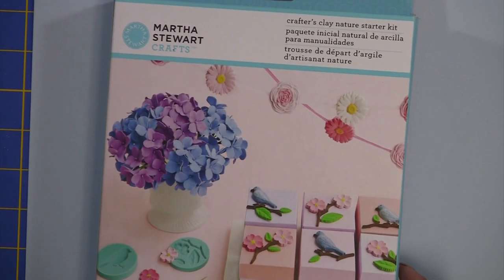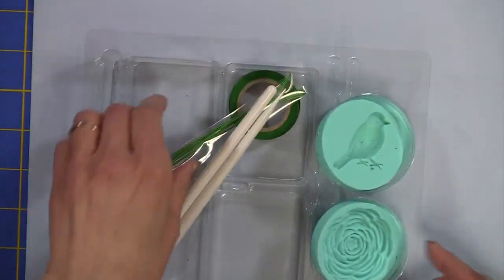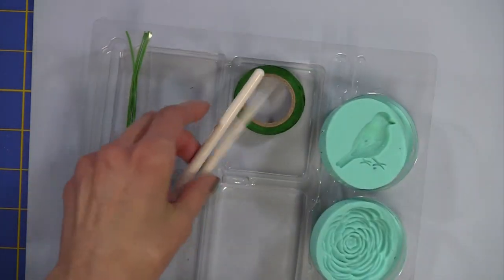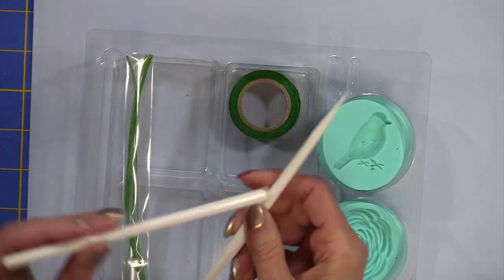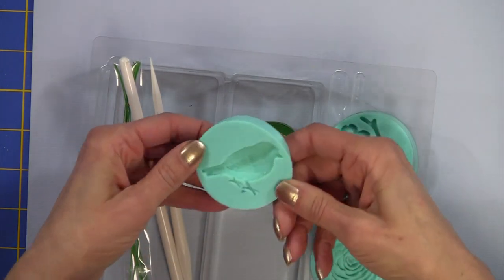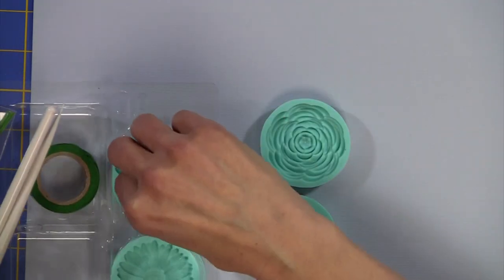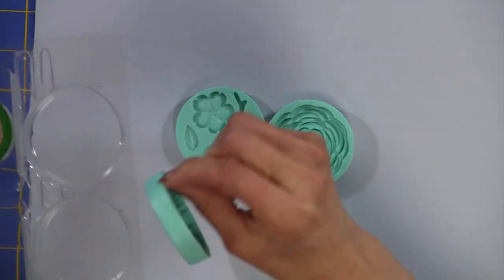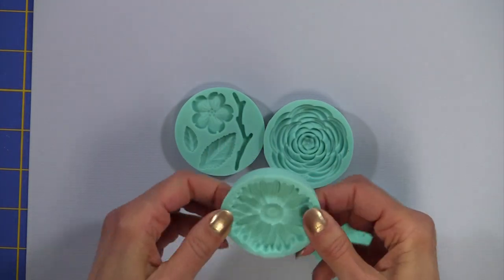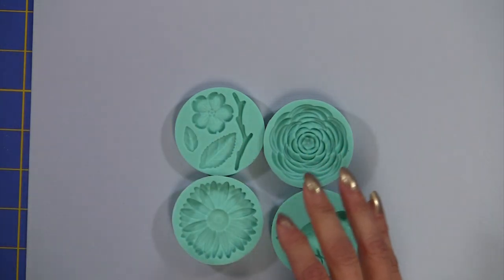Let me tell you more about what's in the kit — this one has been opened. The kit comes with some floral wire so that you can make this bouquet, a couple of clay tools which are great, and some florist tape. But my favorite are these silicone molds. Let me move things out of the way and show you these molds because they are amazing — they're extremely flexible and very easy to work with. I love them.